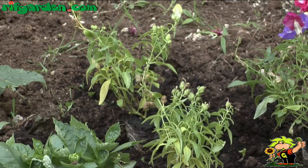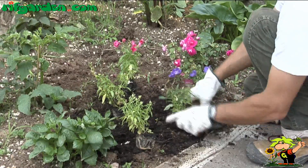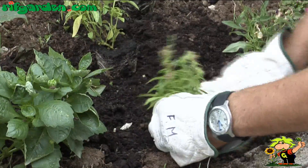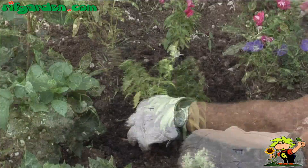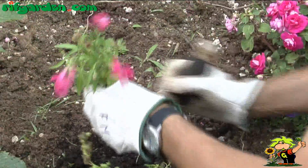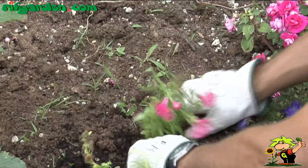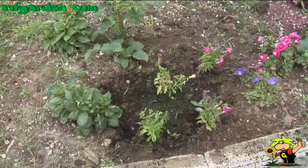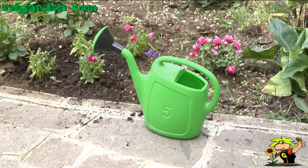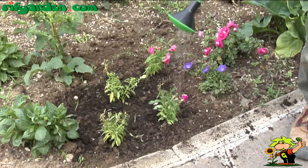All varieties like sunshine, which provides rich and continuous flowering. They easily withstand drought, but occasional watering in case of drought will allow more prolonged flowering.